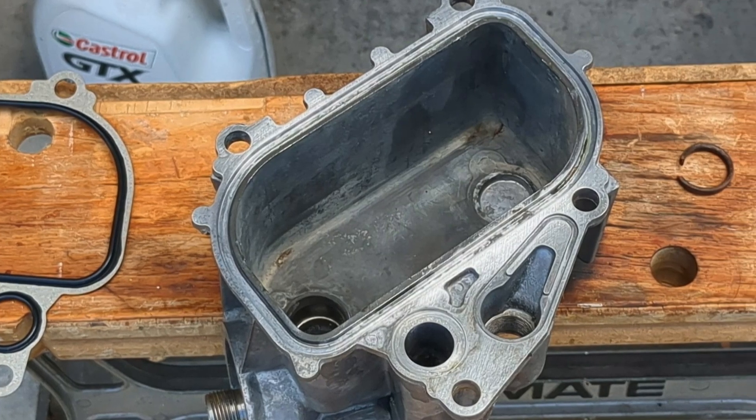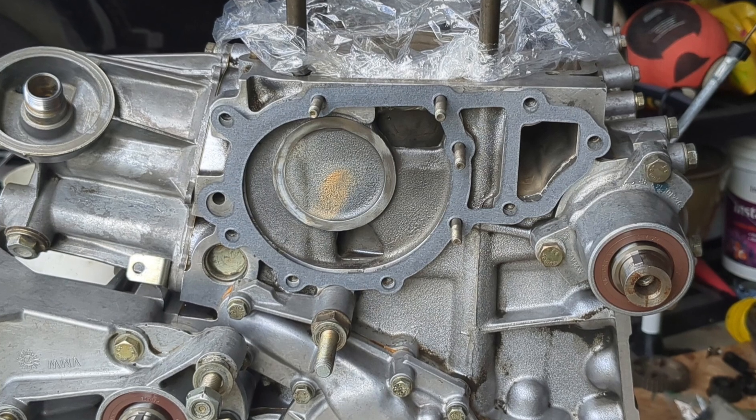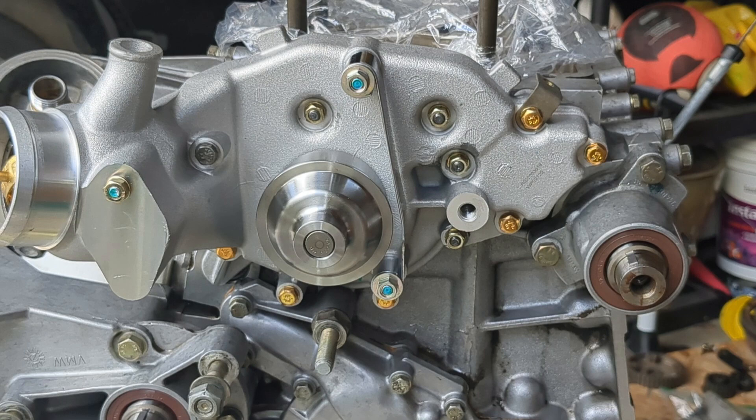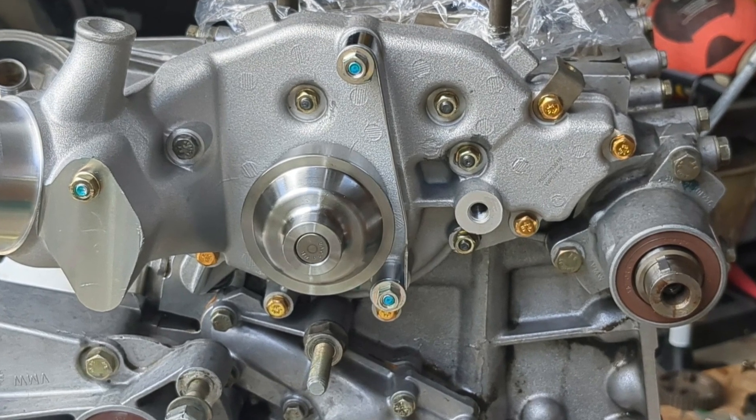Hi, this is part 6 in a series of videos documenting the rebuild of my 944 engine. In this video I will be replacing the gaskets on my oil cooler and installing a new water pump. Welcome to 944 Restore.